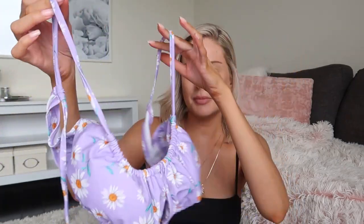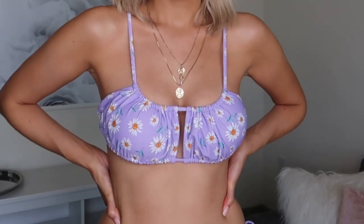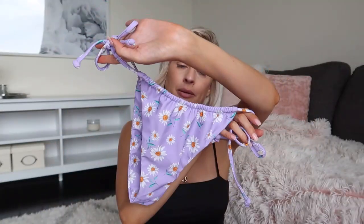The next one I picked out was this purple flower bikini — I'm loving purple right now. It has little flowers on it and a cutout in the middle. You just tie this and it's pretty adjustable, ties in the back. It also comes with matching bottoms that tie on the sides. I really like this one — it's a little skimpy but not too bad.